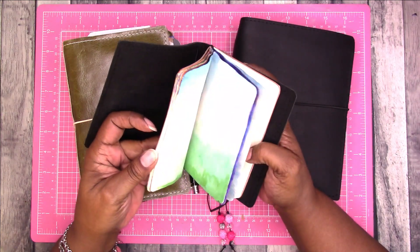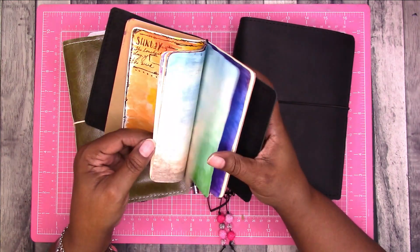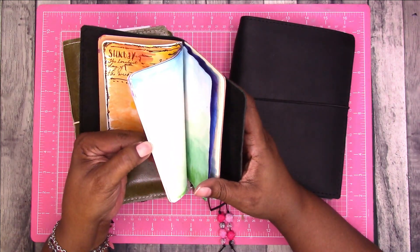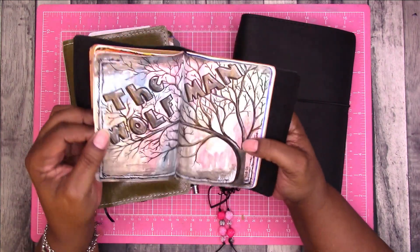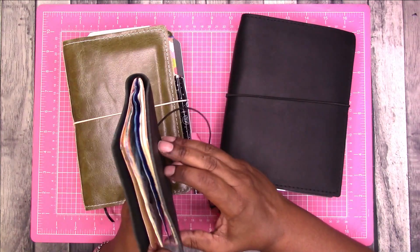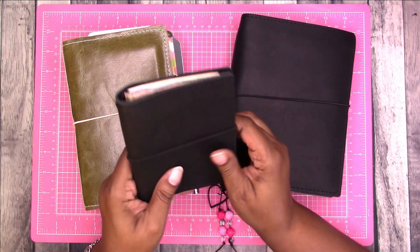I'll either make myself some notebooks or order some from Amazon — I haven't really decided yet. This notebook I had done some watercoloring in; not sure where I was going with it, I was just kind of playing around one night while watching the Wolfman. That was in 2020! So I have this, I just need inserts for it — maybe when I feel up to it I'll make some.